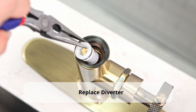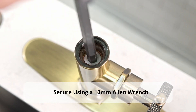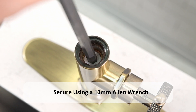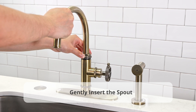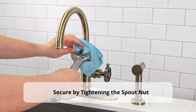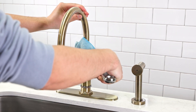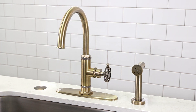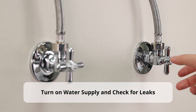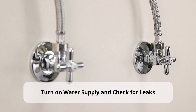Replace the diverter and secure it using a 10mm Allen wrench. Gently insert the spout and secure by tightening the spout nut. Before we finish, make sure to turn the water supply back on and check for leaks.